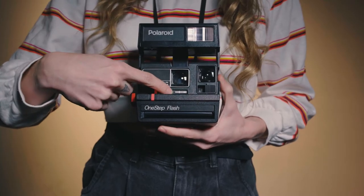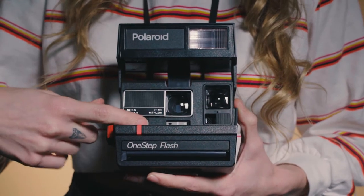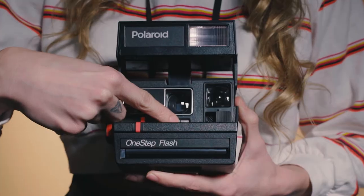You can adjust exposure with a slider on the front of the camera. The white arrow will get you a brighter photo. The darker arrow will make the photo darker.